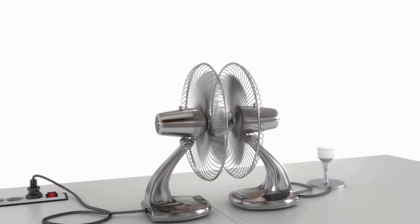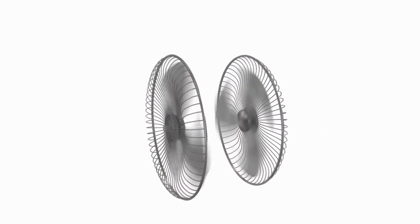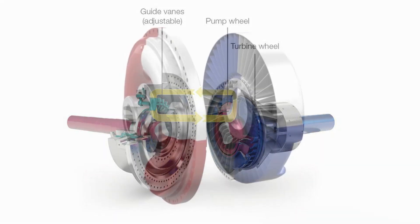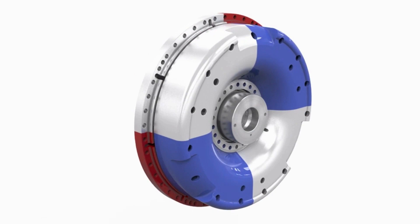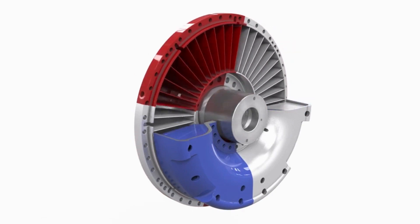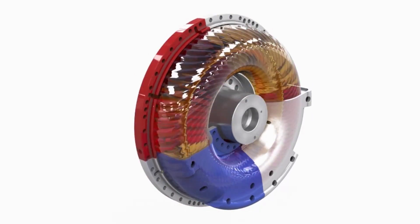In a fluid coupling, two bladed wheels — the pump wheel and the turbine wheel — face each other but are not in physical contact. The pump wheel, marked in red, is connected to the driving machine. The turbine wheel, marked in blue, is connected to the driven machine. Power is transmitted by a fluid in an entirely wear-free manner.